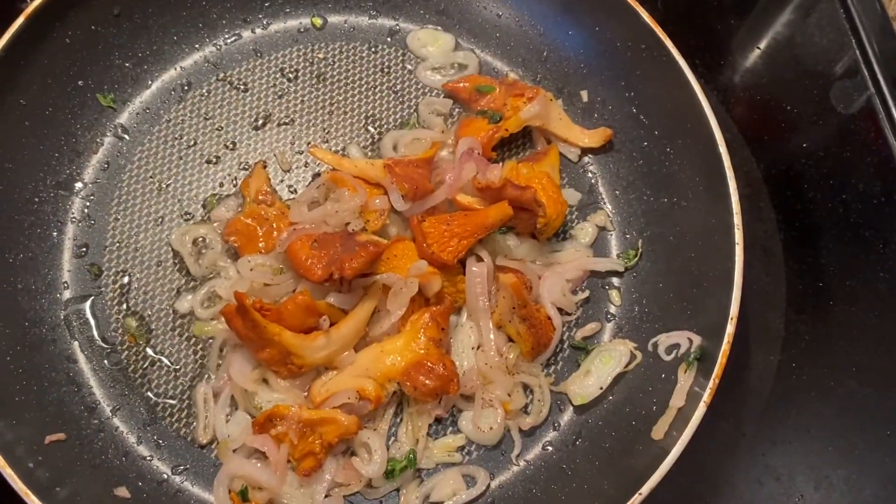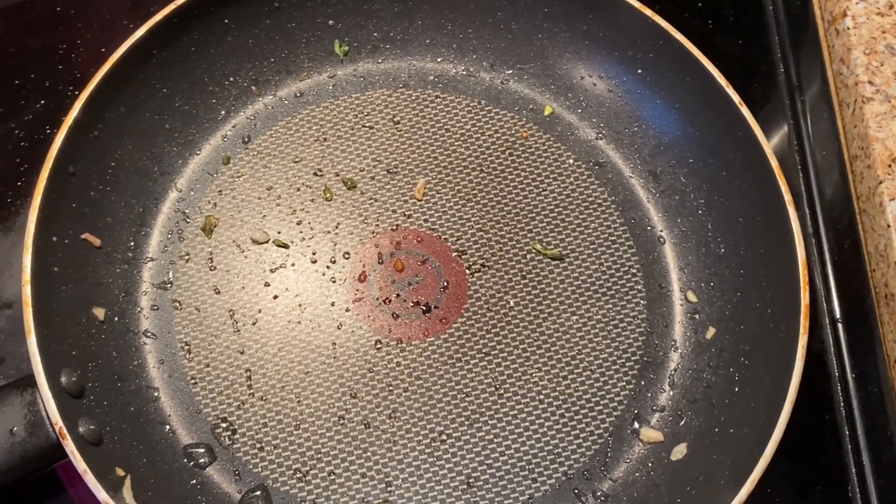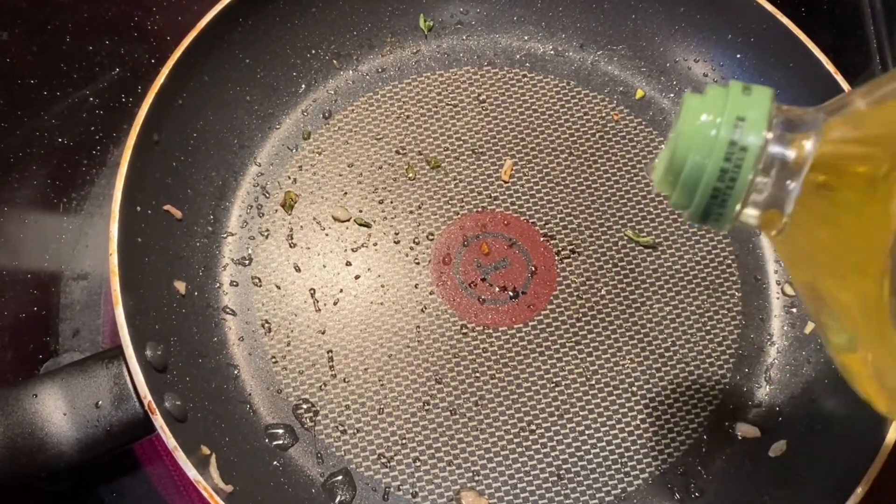I'm going to take these mushrooms and shallots and put them on a plate — set this aside for a minute. Going to add a little bit more olive oil to the pan.